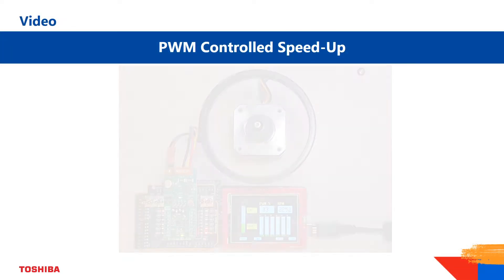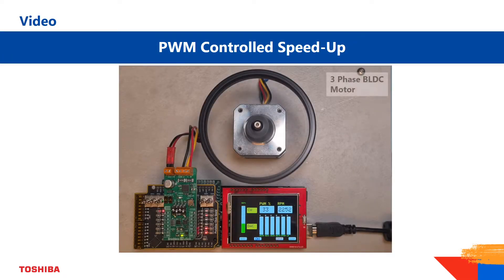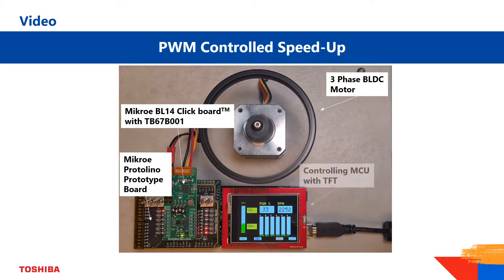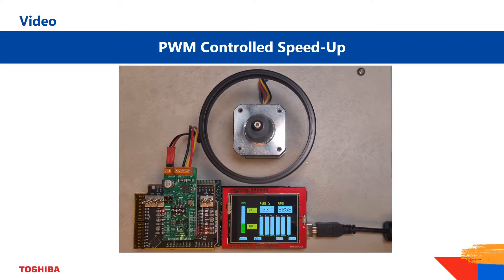Please have a look at the following demonstration setup. We use a brushless DC motor driven by a MikroE clickboard with TB67B001 on board, which is connected via an adapter to a MCU that controls the setup.